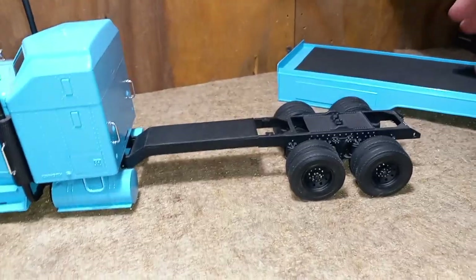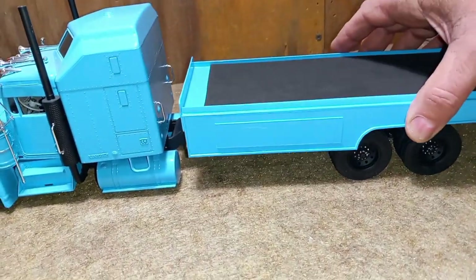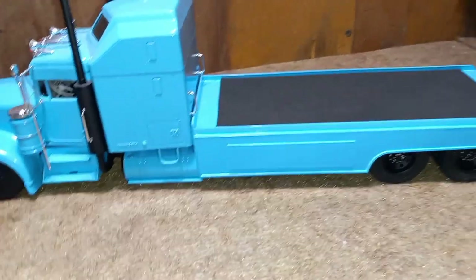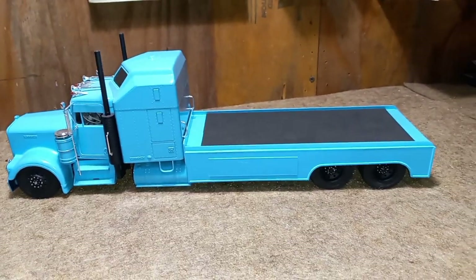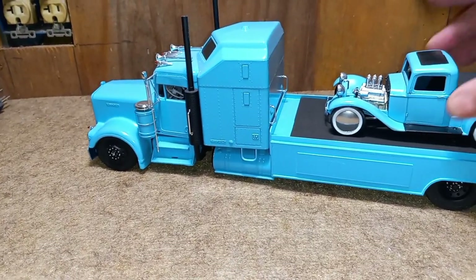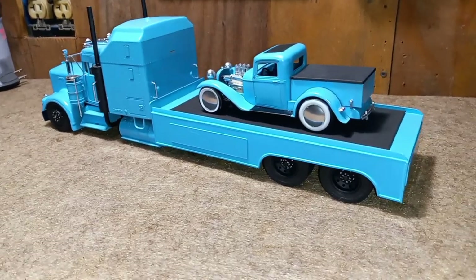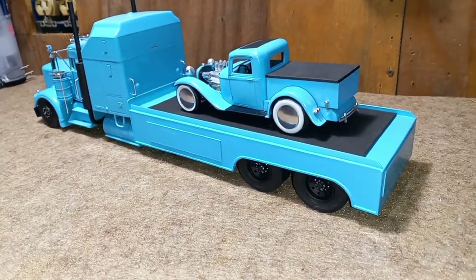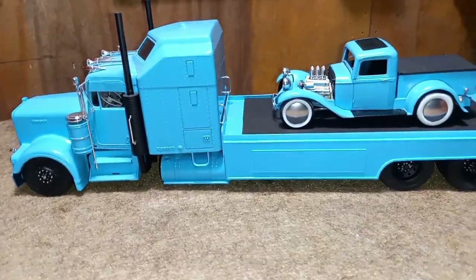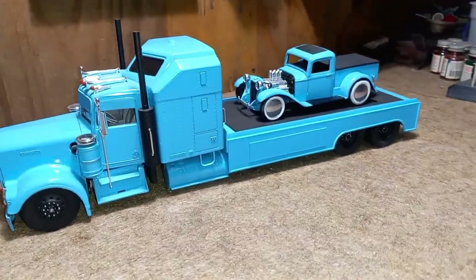But either way, I wanted to show you guys this one. Sorry I can't spin it around — it unfortunately takes up a lot of space — but I wanted to show you guys this little hauler I built. It's one of those kits where I didn't do a lot of details, just had fun building it.